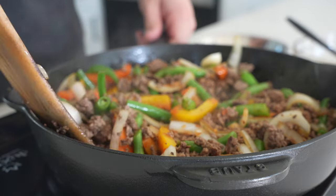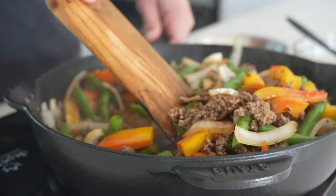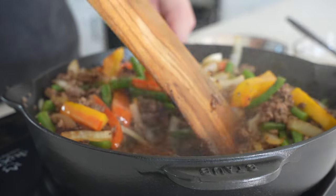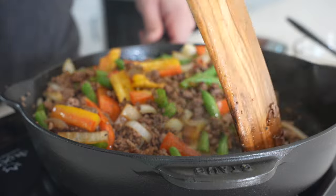We want the sugar in the honey to start to caramelize. The water will cook off and the sauce will turn into a sticky, sweet and spicy sauce that coats everything evenly. Then once your sauce is ready after a couple minutes, you are ready to plate.